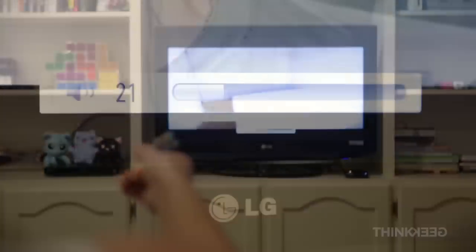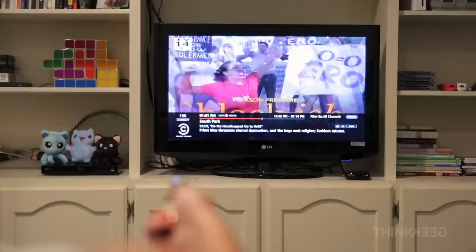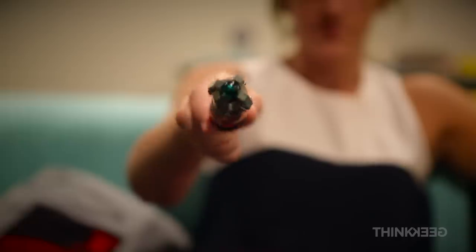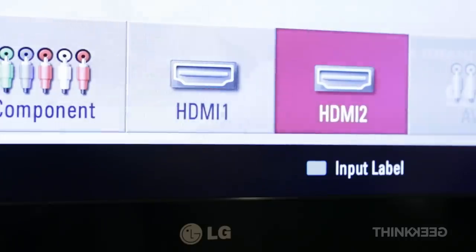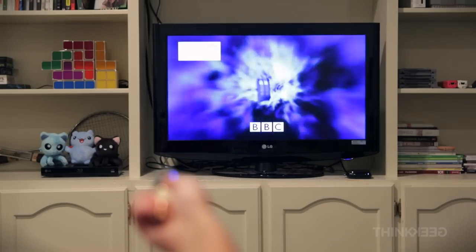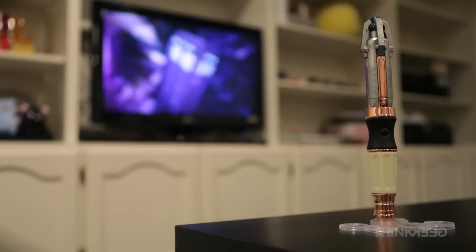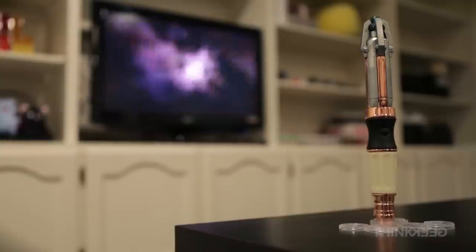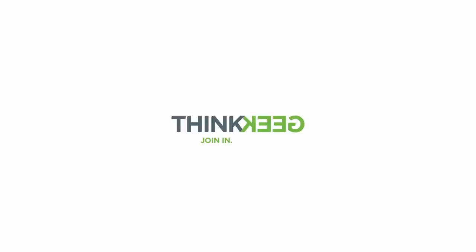So whether it's rotating clockwise to control the volume, flicking up to change the channel, or pushing forward to change the input, choose whichever combination of gestures to ensure you have a great timey-wimey. We of course suggest just what the Doctor ordered — more episodes of The Doctor. The 12th Doctor's Sonic Screwdriver Programmable TV Remote.